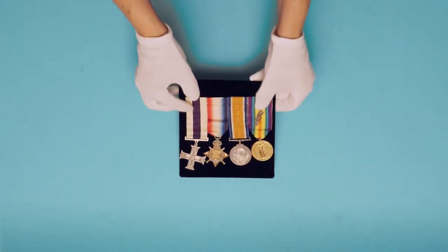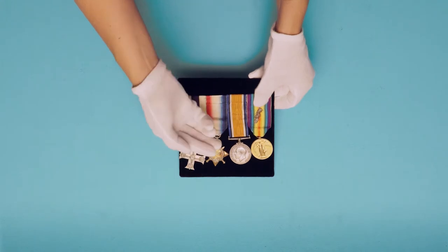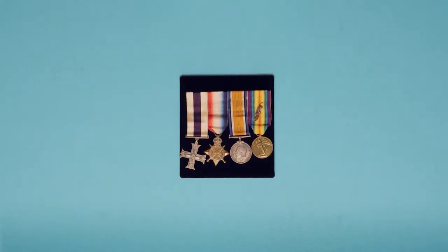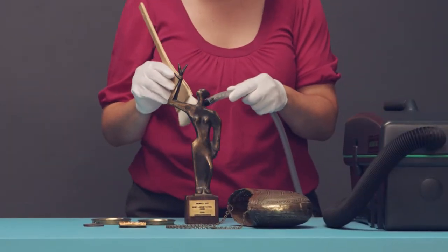Keeping metal in your collection dirt and dust free will reduce moisture build up and the risk of surface damage. Avoid harsh cleaning products or over polishing — a soft brush and vacuum works best.